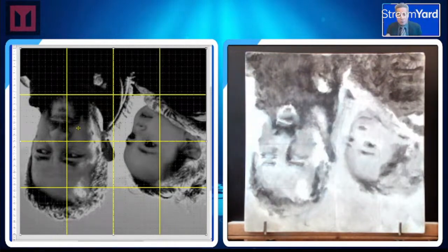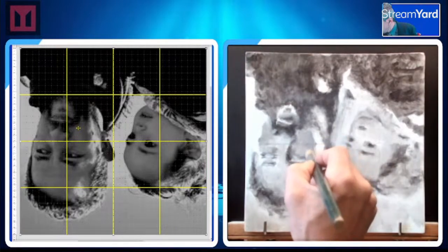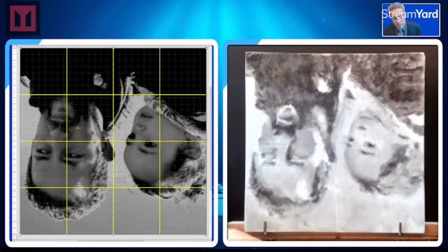A little bit too much water. It's covering pretty decently — I like that.